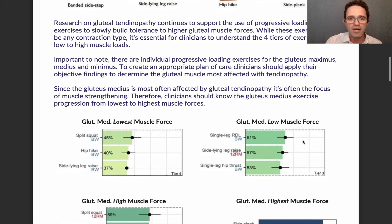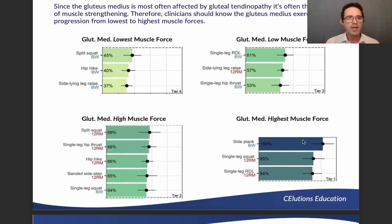Since the gluteus medius is the most often affected muscle in gluteal tendinopathy, it is often the focus of strengthening. On the evidence-based progression chart from lowest to highest muscle forces: the sideline leg raise is at the lowest tier. Moving up, hip hikes and split squats with body weight are also in the lowest category, followed by single leg hip thrusts with body weight and sideline leg raises with 12 repetitions max resistance — still only in the low category. Single leg RDLs with body weight are above that.